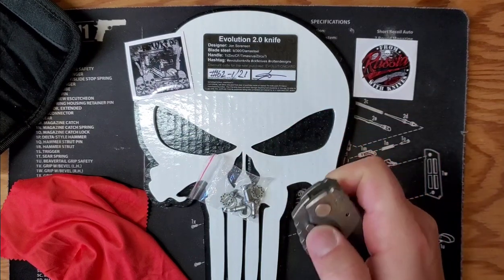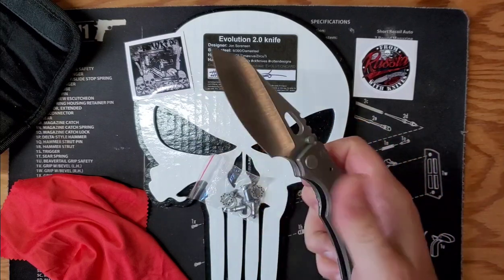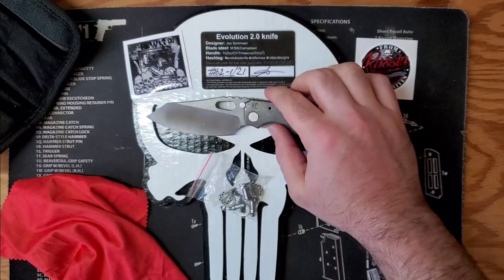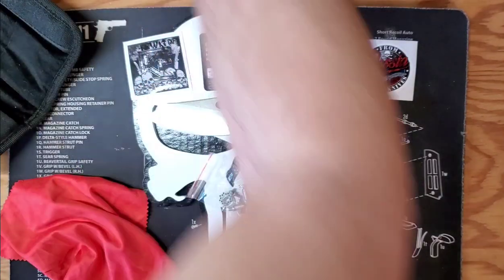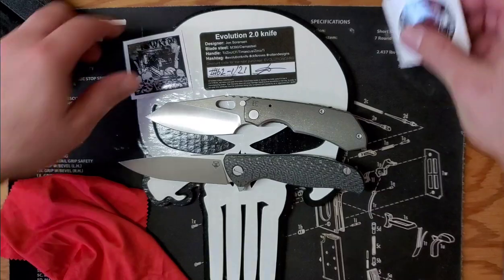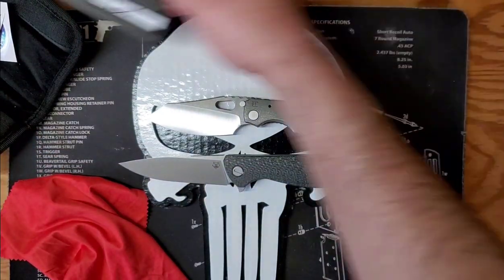My typical woes of deploying a frame lock — the Shirogorov really, really spoils me. Let me grab that so we could do a small comparison. I just took some photos today of this knife and my Seiko watch, so I've got that handy.